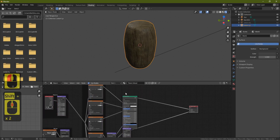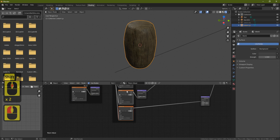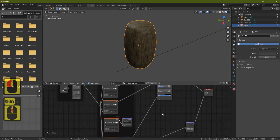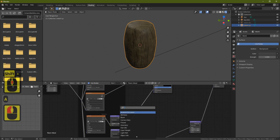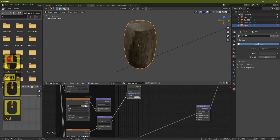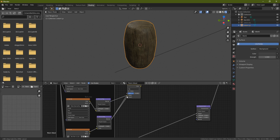We now have the wood on, but no normal map providing the carved detail yet. Move the displacement node aside and shift-grab the three main nodes down to make space. Then bring in the totem normal map nodes, positioning them nearby. Now we have two normal maps: one for the wood grain, one for the high poly carving detail.